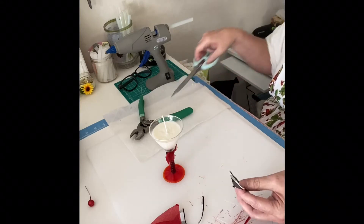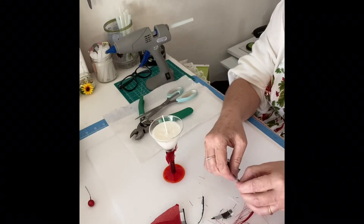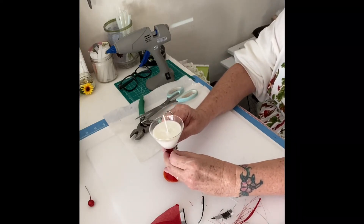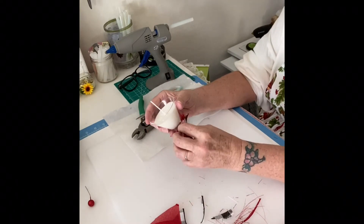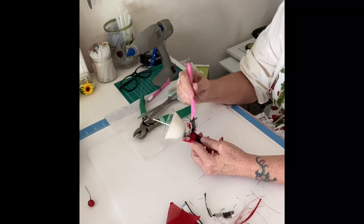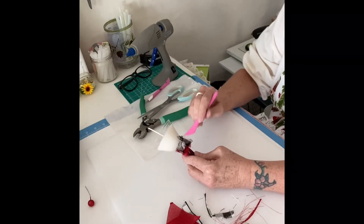Roughing out the edges of the material just gives it that little shabby chic look and feel. We're going to hot glue this one on too — press it down, then fluff it out just a smidge. A little dab of glue again. This tool I'm using I picked up at the Dollar Tree for a dollar and it has saved my fingers so many times.